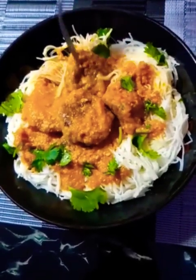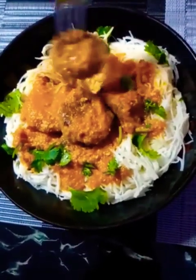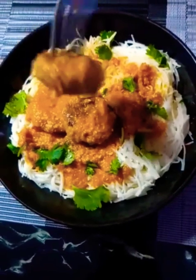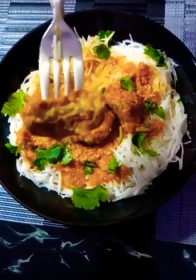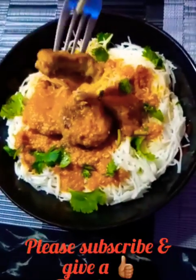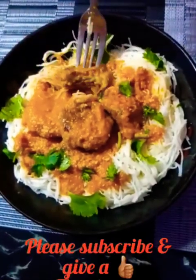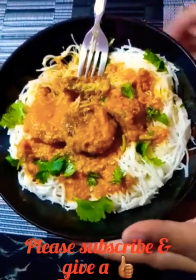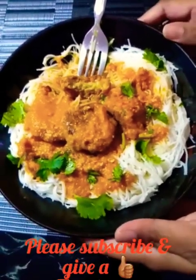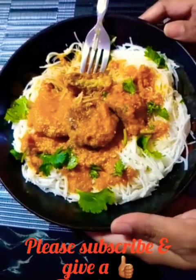Let's try the cauliflower cheese ball — really, really delicious! Okay guys, hope you try this and hope you like it. Thank you for joining me in the kitchen. See you next time.